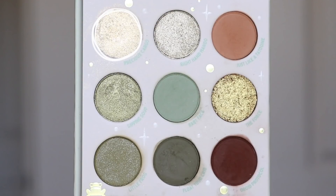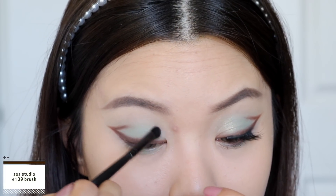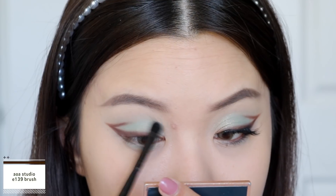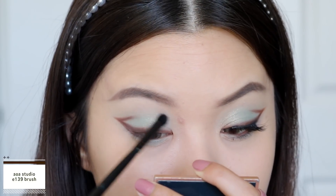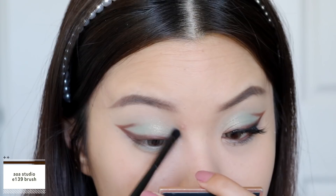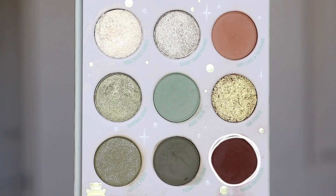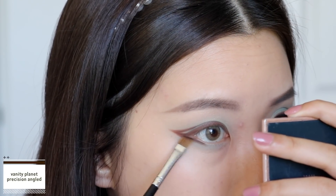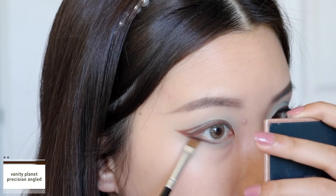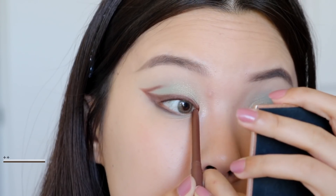Now I'm going in with the shade 'Precious Cargo', which is the super shock shadow. I take this on a little brush and use circular motions to diffuse it out at the inner corners of my eyes and the inner third of my lid. If you want it super metallic, use your finger, but because I only want the little glitters and sparkles to shimmer through I'm using a brush and diffusing it out. I go back in with 'Droid Protocol' on my lower lash line, connecting that wing and focusing the shadow at the outer corners towards the middle of my eye.